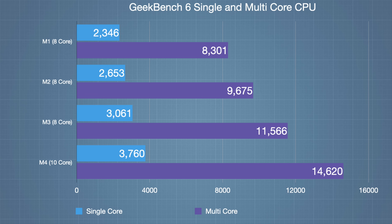Let's compare the M1, M2, M3, and M4 in a chart showing the differences in single-core and multi-core scores. It's amazing to see where we've come from since the end of 2020. The M1 chip, when it first came out, was an 8-core CPU with a multi-core score of 8,301 and a single-core score of 2,346.